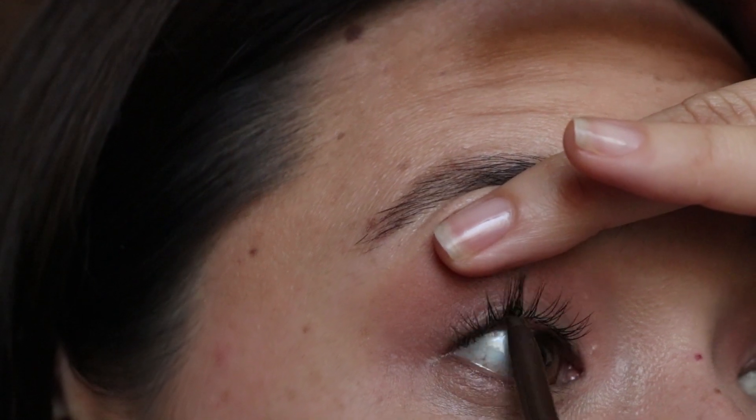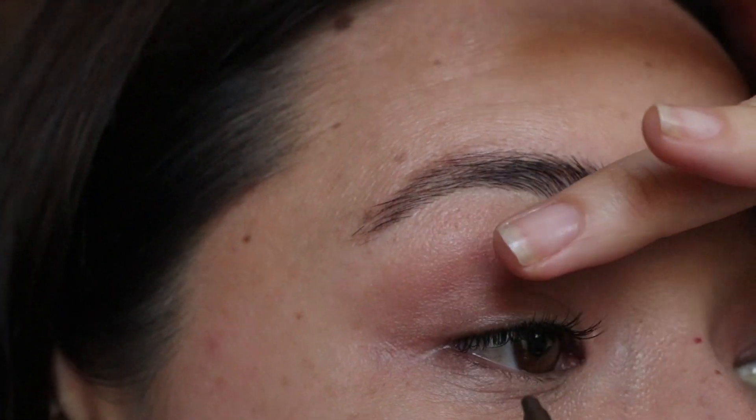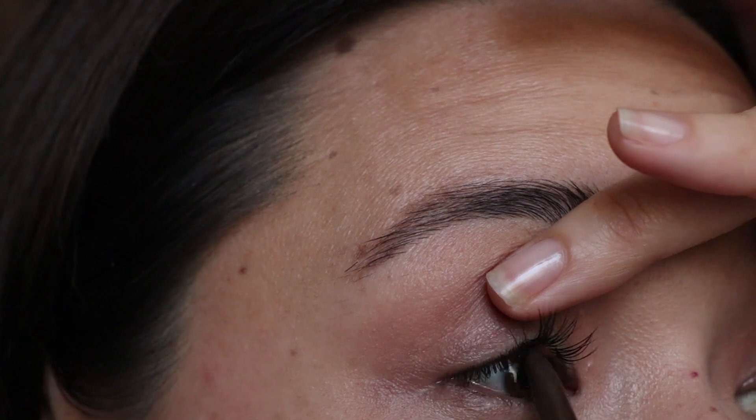While I do have lash extensions right now, when I don't, this is the only way my lashes will hold a curl. Speaking of lashes, the next tip to fake fuller lashes is to just use eyeliner. Not all of us are blessed with luscious looking lashes, but in order to make your lashes appear thicker, line your inner upper lash line with liner. I like to use brown liner just because it's not too harsh, but use whatever you prefer — it makes an instant difference.